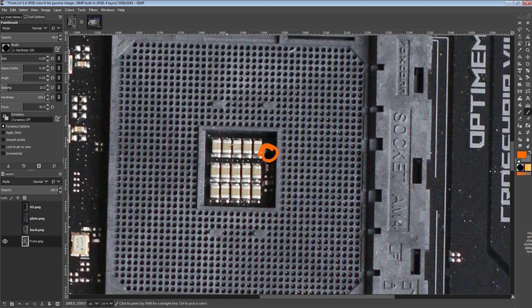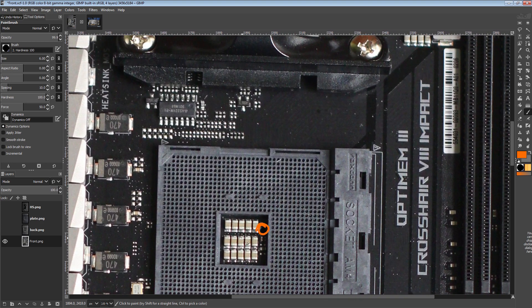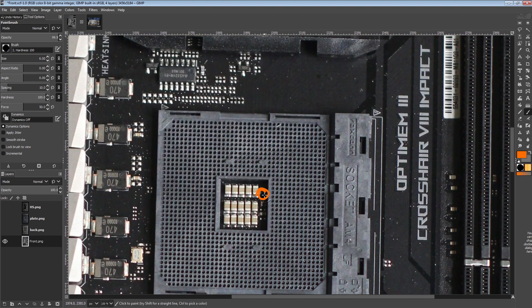Over here we have a hole in the CPU socket for putting K-type thermocouples through, so that you can monitor the temperature of the CPU when it's on liquid nitrogen. The built-in temperature sensors don't tend to work below zero degrees Celsius, and if you want to check your thermal paste condition you need to stick a probe onto the back of the CPU. The other option is drilling a small thermocouple hole into the IHS, which for most people is not viable. This hole is a much easier way to deal with that.